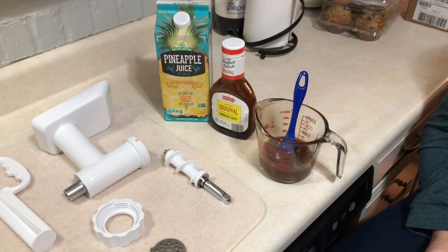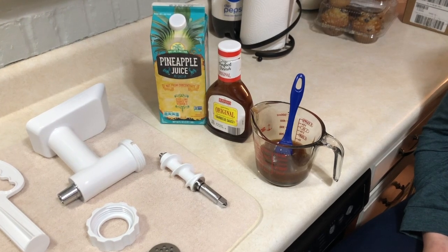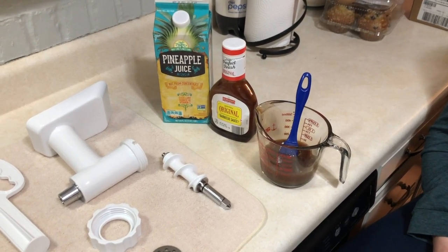We've got about 15 minutes left on the ham loaf, so we'll let you know what it looks like when it's done.